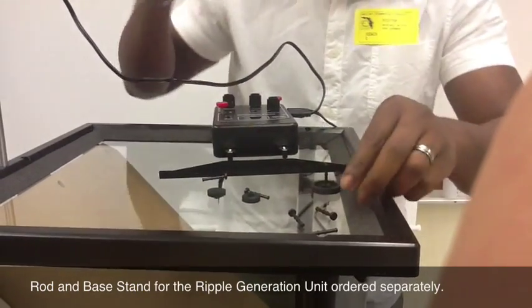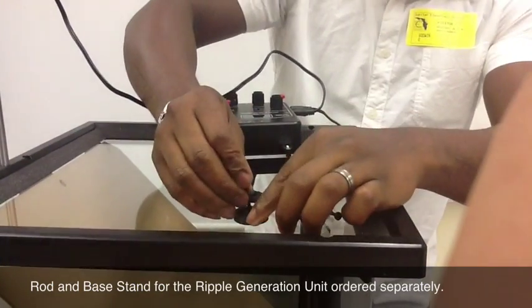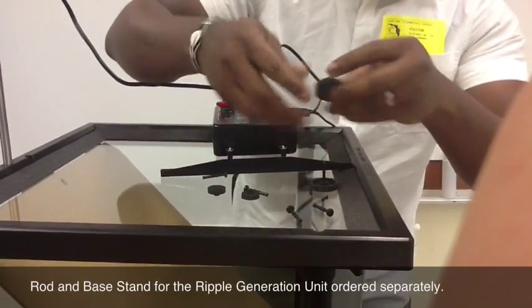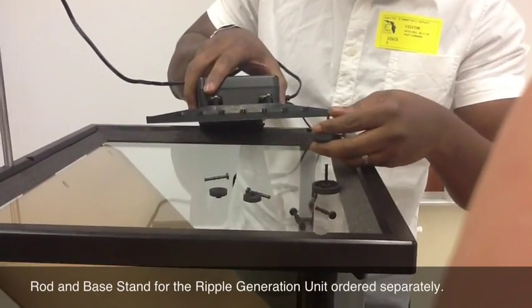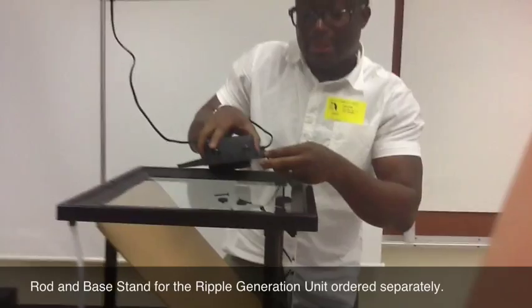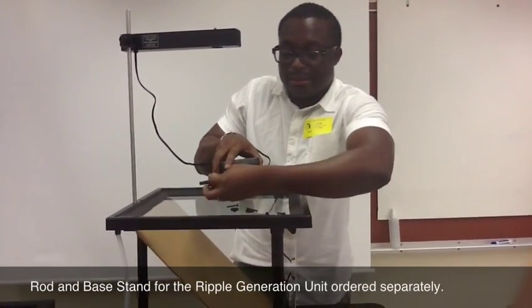Just slot it in. Just slot it in, and you attach it. With this distance setting, it helps you to determine what distance you want to use, so you just place it a different distance apart.